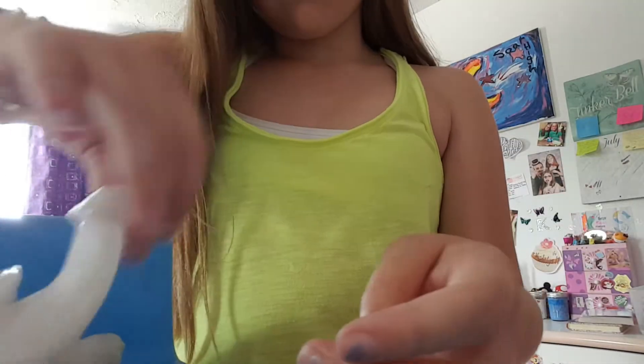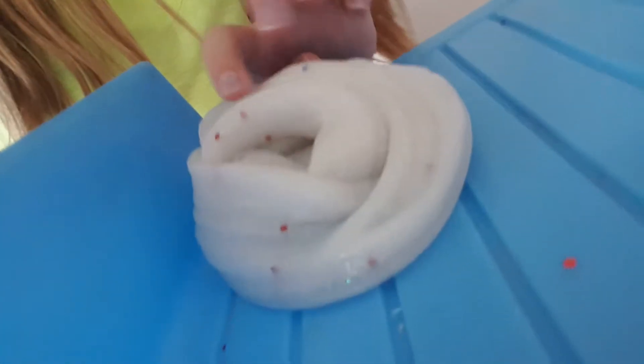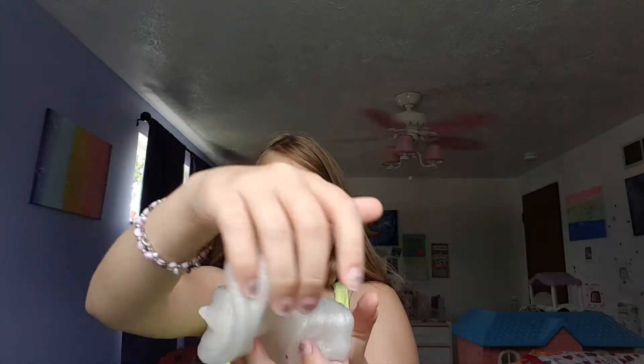You can't really see the glitter but it's there. Alright guys, sorry this video is so short, but here is your DIY holographic glitter slime! It's really basic, but yeah.